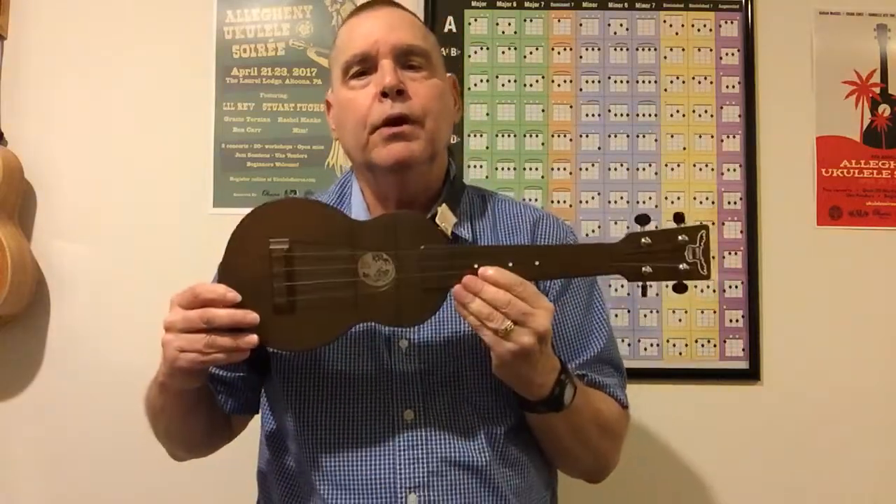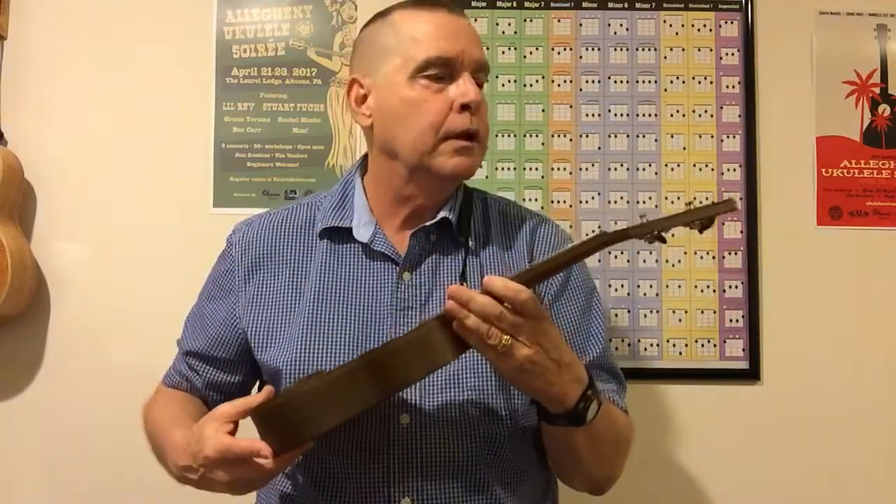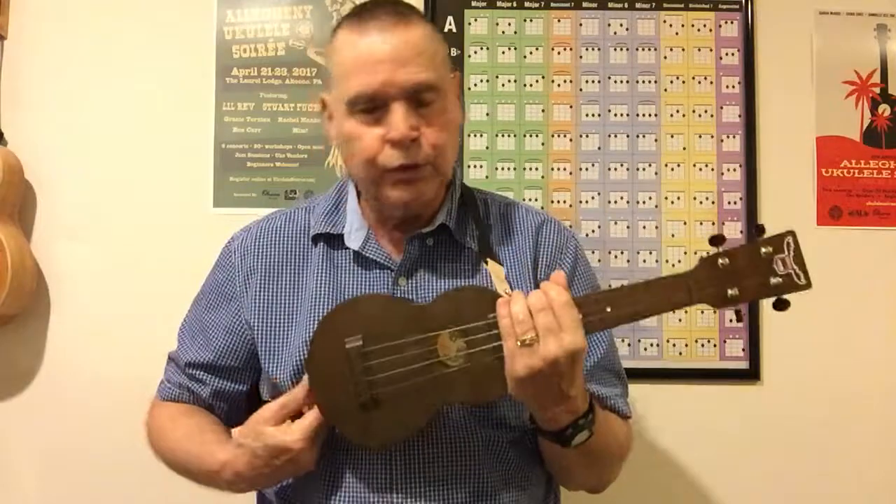Outdoor soprano ukulele, polycarbonate — I love the fact that they put Grover tuners on it. I hate the fact there are no side dots; I'll be adding those, I just haven't had a chance yet. Next week, unless there's a strong request to unbox the carbon soprano, I'll be doing the full review on the carbon soprano. Until then, keep playing.